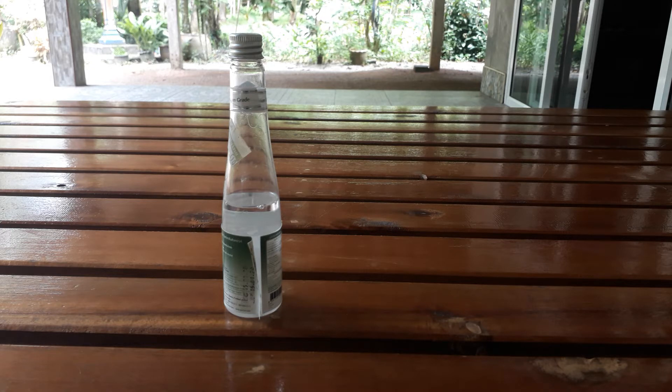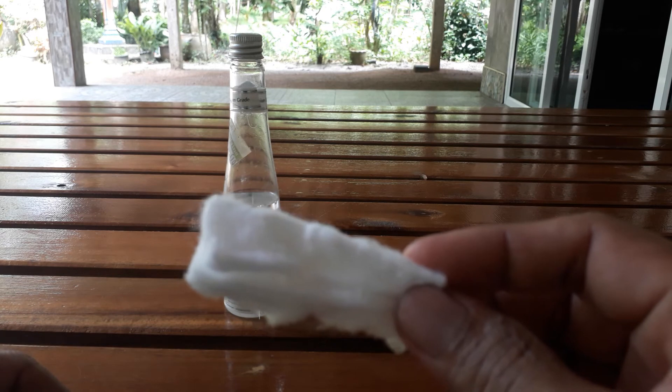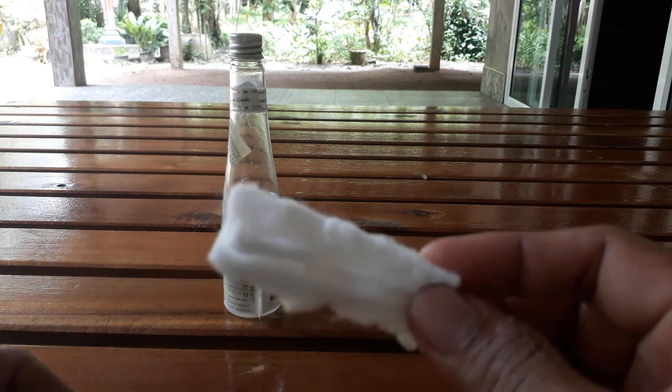The very good way to stop bleeding, we can do it by using coconut oil — a kind of extra virgin coconut oil, like the one you are seeing right now. We can do it by soaking a cotton pad with coconut oil and putting it on the cut.